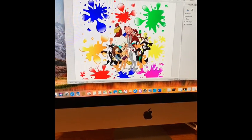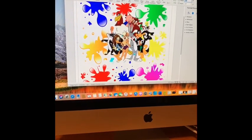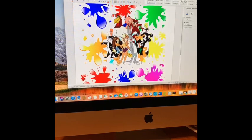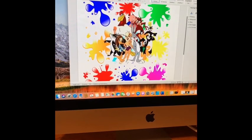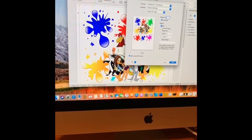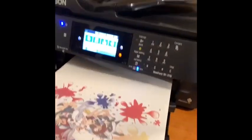For the back of the onesie, I need to change the height to 14. I'm gonna bring my image down just a bit and then print that out. Now I'm getting ready to print the back — that's gonna be 14 by 12. Press Ctrl+P and that'll bring it to the back. We now have the front printed and are just waiting for the back.